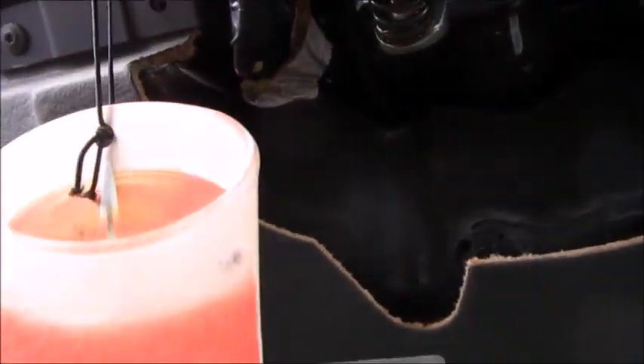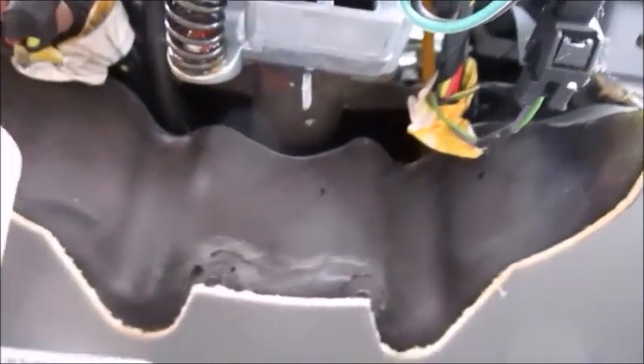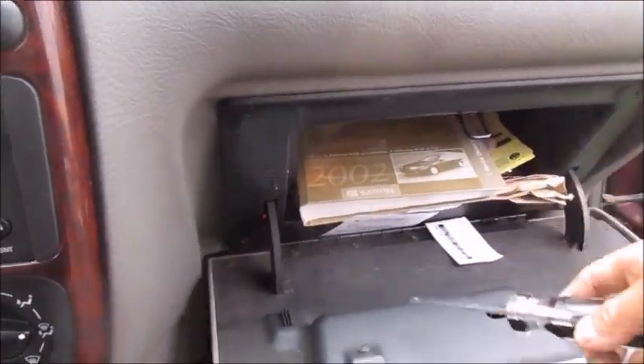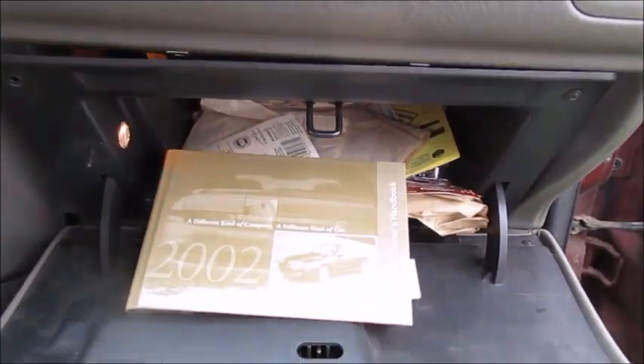I'm looking for the wires that King Brain is talking about. On the passenger side, the screws were already messed with. The BCM on the 2002 Saturn L200 is inside on top of — or underneath — the glove box area. I've got to take the glove box out. There are six screws to get the glove compartment out, plus the bottom kickboard on the passenger side.